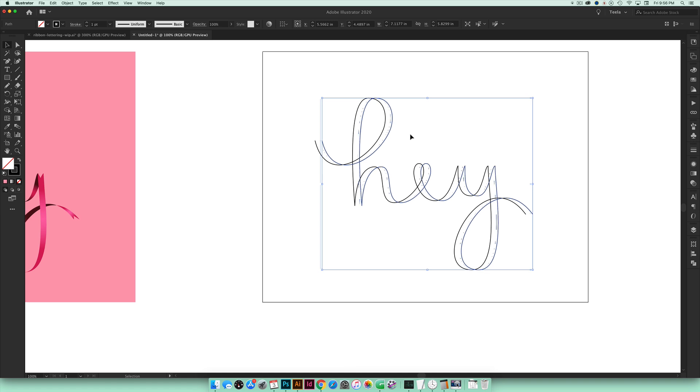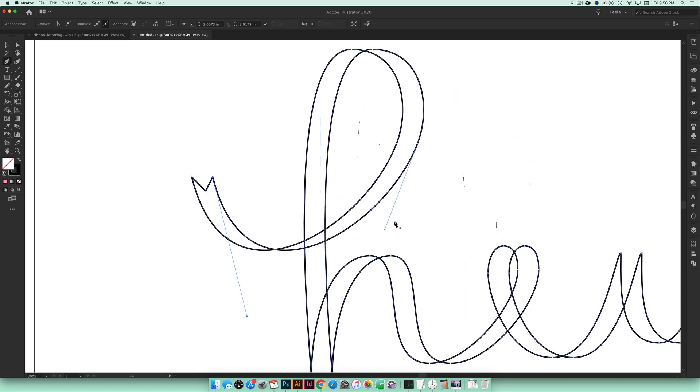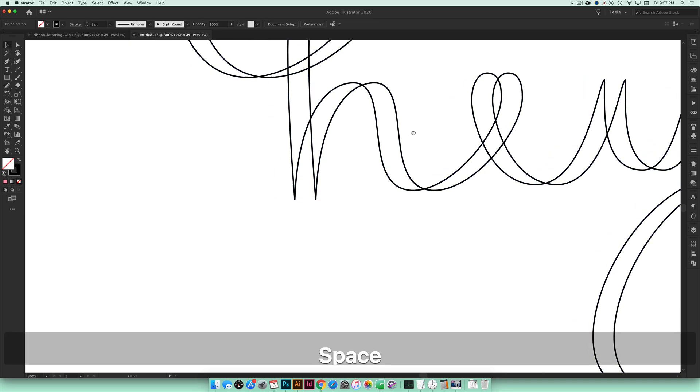That's looking pretty good, so I'll leave it there. Now I'm going to come over to the ends and make these ribbon-like. I'll grab my Pen tool — hit P on your keyboard — attach to my anchor point and give this end a little notch so it looks more like a ribbon. I'll do the exact same thing at the other end. Both lines are now connected, but we still have a ways to go before we get the completed ribbon effect.